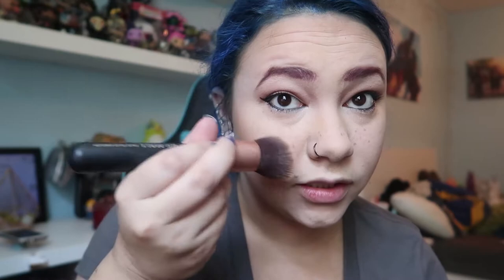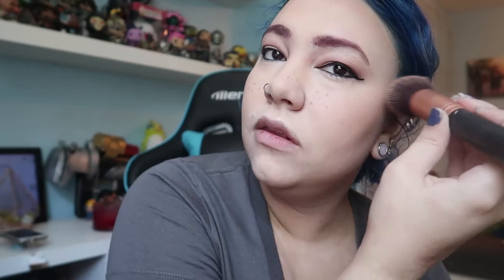After you've done your freckles, this is when I like to go in with my blush. I'm just going to take a little bit and go over my cheeks — just a little, to make it look natural but not super dark. I also like to take a little bit and put it on the top of my nose.